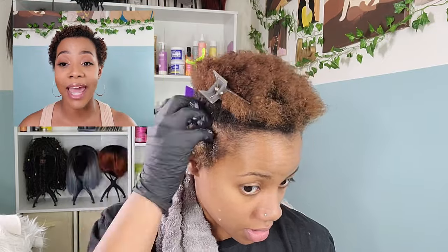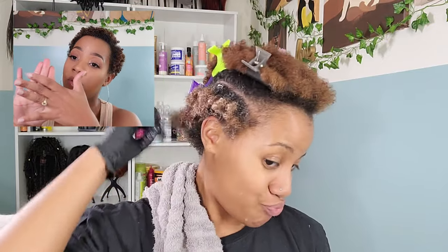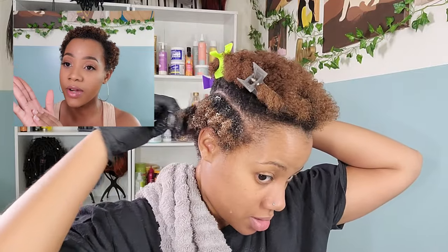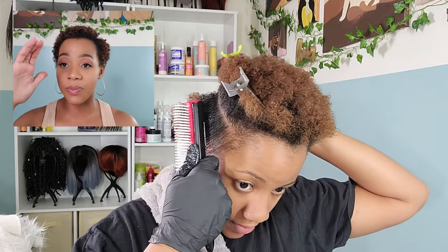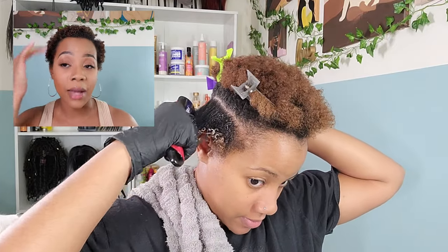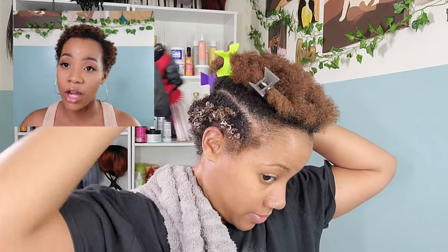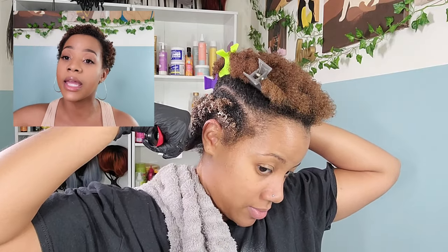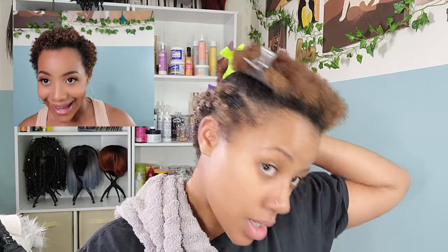Now time to add our Twist Butter. I go in with these three fingertips only — products do not go on the palm of my hand whatsoever. They stay on these three fingertips and my thumb. I'm using my three fingers to rake the product through my hair, so we're finger detangling as well as making sure that product is being distributed from root to end.